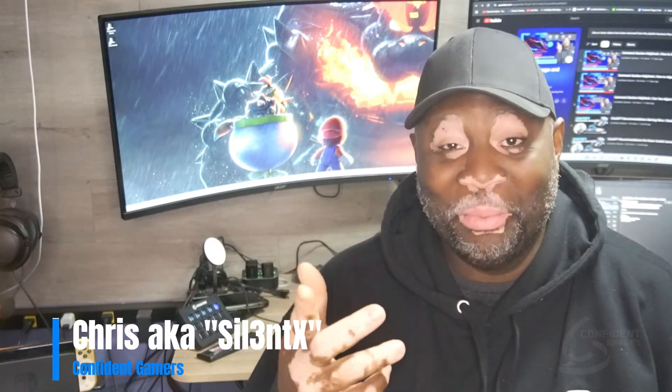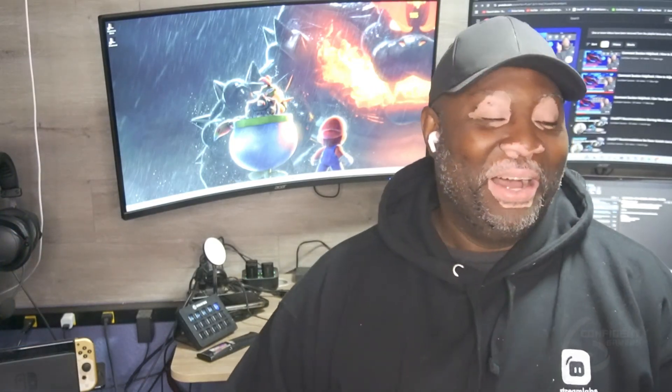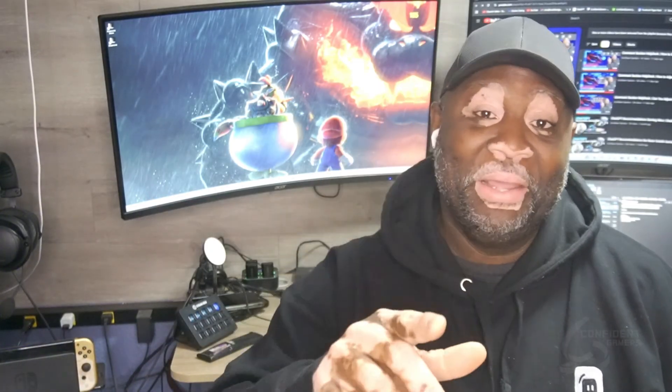Hey, what's up folks, Silent X here — Confident Gamers. Welcome to another episode. I'm going to start calling this the Comment Section Help Desk, which is pretty cool because part of my past involved helping clients and troubleshooting things. Now I get to pair that with gaming, which makes it doubly better. A big thank you for the support and engagement you guys give.